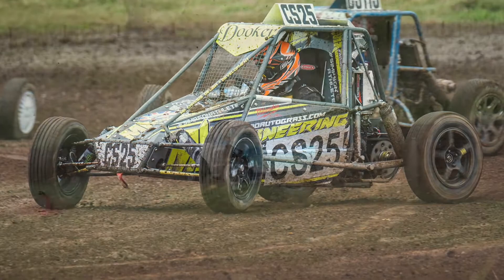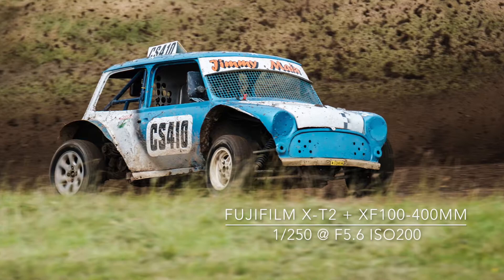The cars corner at speed, and on a damp track the rear wheels throw out lots of mud and debris, making the images very dramatic.